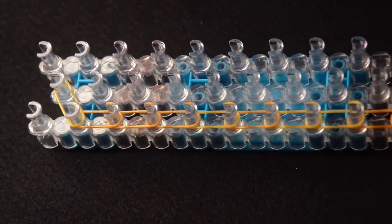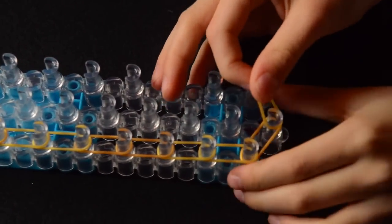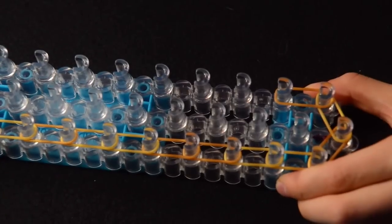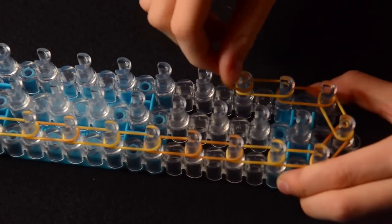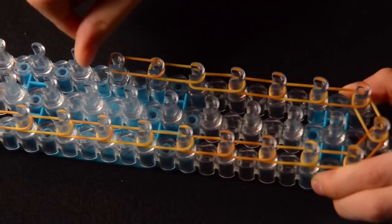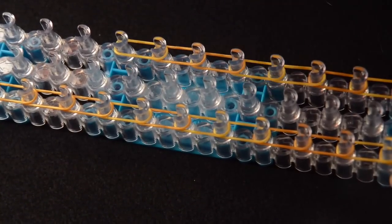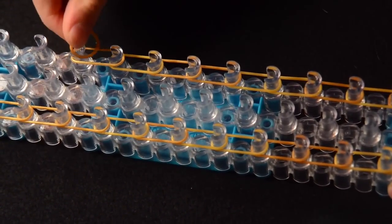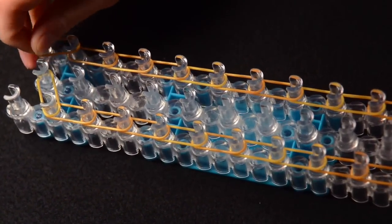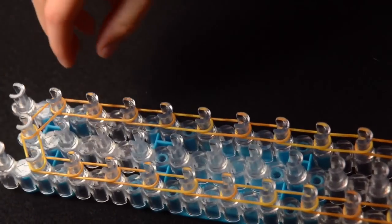Now we're going to continue exactly the same thing on the other side. So go from the first middle pin to the right and continue from here to here, all the way up until we reach the second last peg. Make sure you push your bands down. Now stop here, push all your bands down. And we take one band and go from where we stopped into the middle last peg in the middle row.